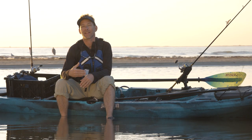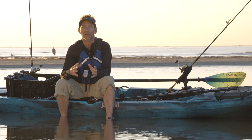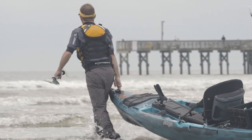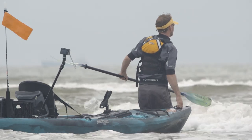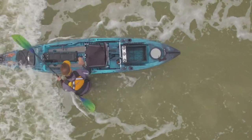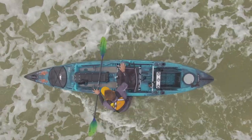Remember that waves come in sets, so take your time and let the bigger sets roll through before going for it. When that time comes, grab the bow of your kayak and pull it into knee-deep water while keeping it pointed directly into the oncoming waves. When you see an opening, hop onto your kayak as soon as the wave passes and start paddling out.